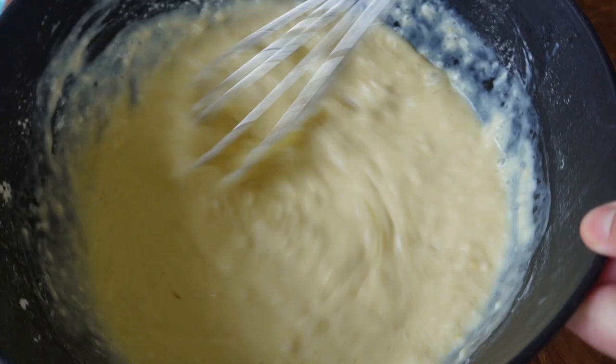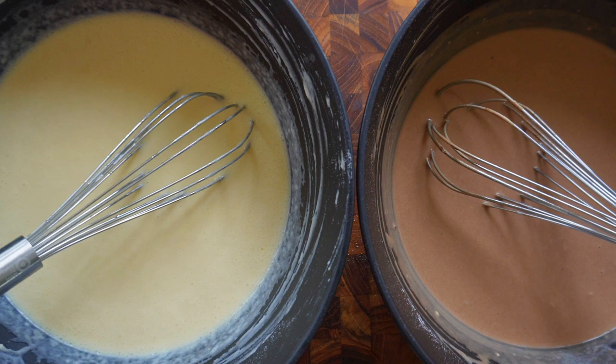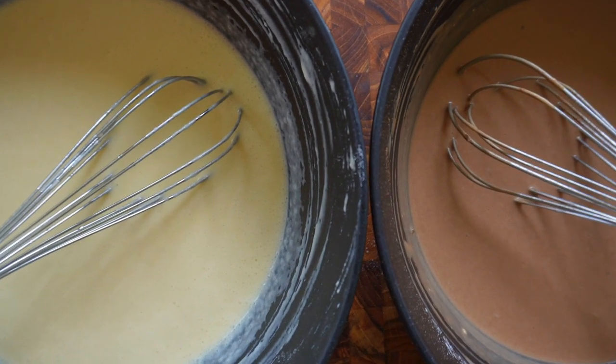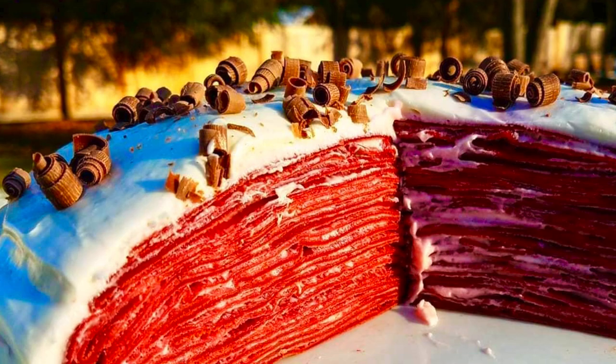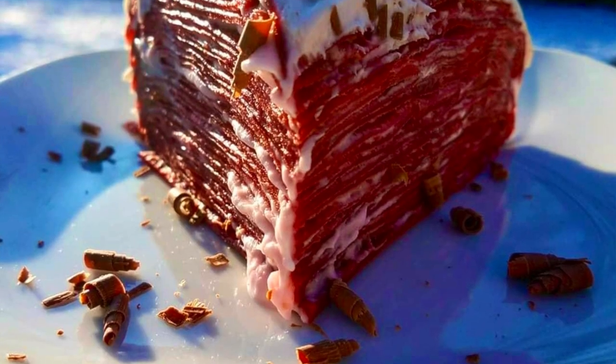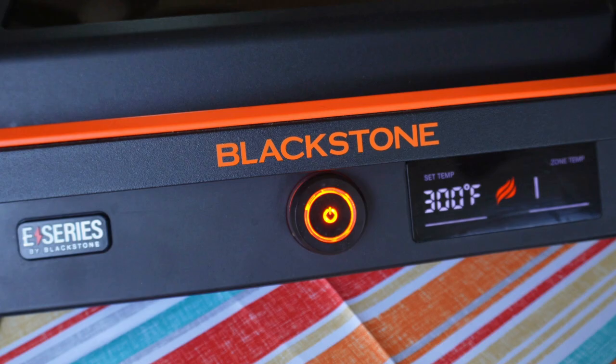I had doubled the recipe and made one batch already. To that second batch, I added two tablespoons of Hershey's cocoa powder, so we have a mix of vanilla crepes and chocolate crepes. Years ago, some of you might remember me posting a red velvet crepe cake made on one of the very old Blackstone models — the Blackstone Dash, which has since been discontinued. I still have mine. Today we're doing it on both the Blackstone E-Series and the Blackstone Griddle to show you can do it on either model.